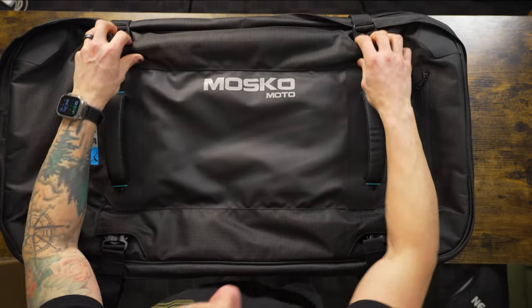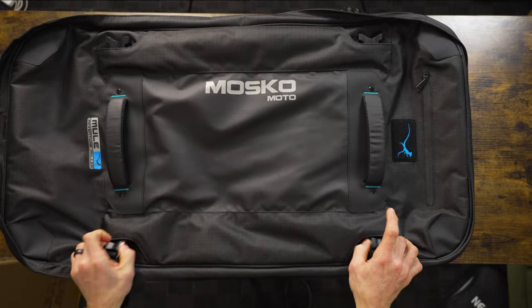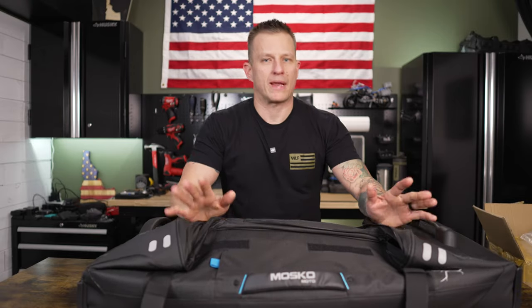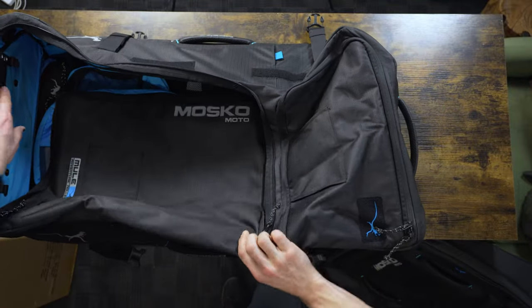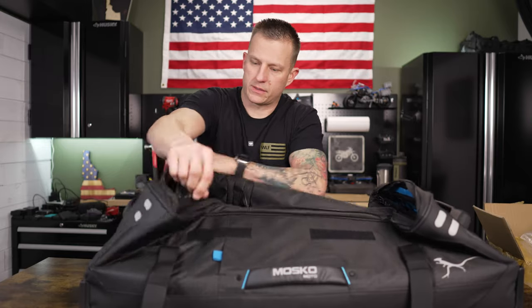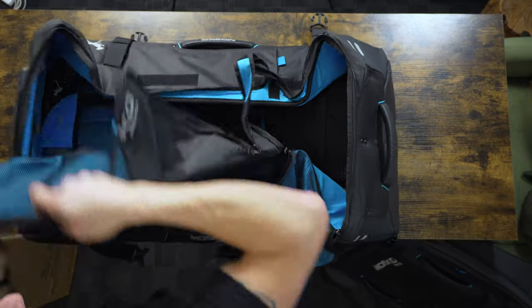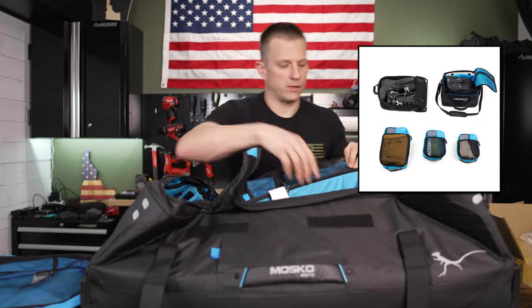Let's go ahead and remove just this top part and get it out of the way for now. This bag is collapsible, mainly just for storage, but the way it works is it opens up like this and you can unzip all the compartments. I did pick up the packing cubes as well, which makes everything nice and organized.